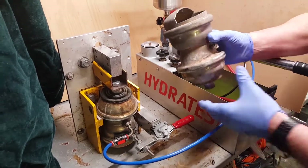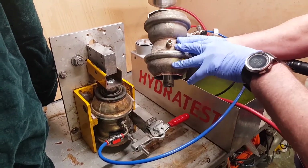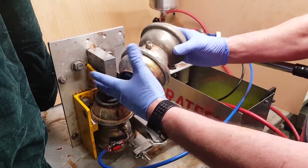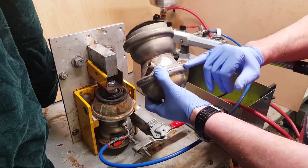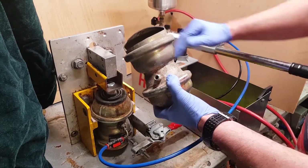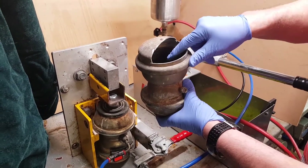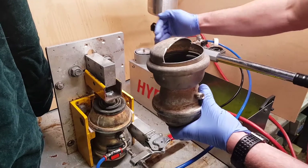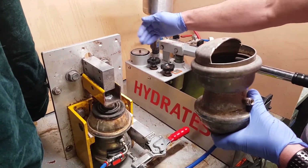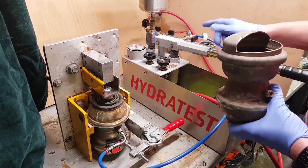What we're trying to do is pump the fluid side with the displacer clamped. As the fluid pressure gets to a certain point, it will rise very rapidly on the gauge until it overcomes the nitrogen pressure, at which point the rate of change will slow down. So if you watch, I'll start pumping.